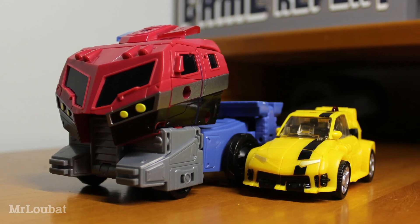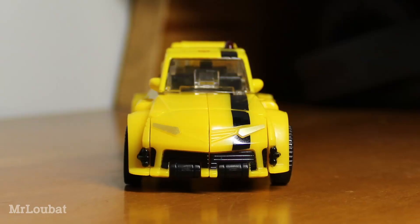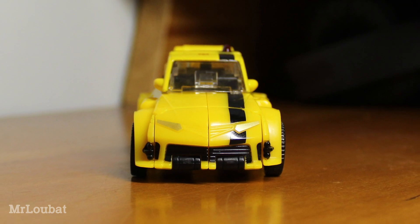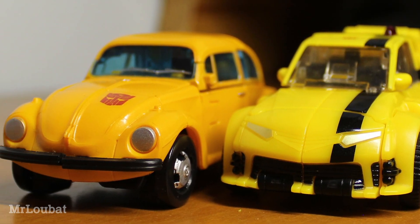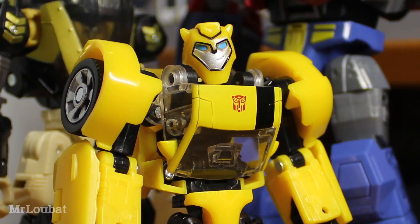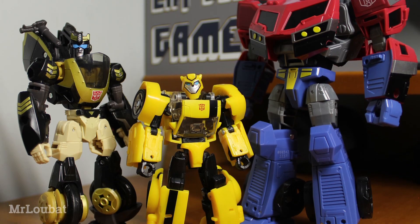He looks pretty great and scales well with Optimus, although scale kinda goes out the window when you bring Prowl into the equation. But my god, this guy is tiny — like really tiny. I understand that a lot of people were rubbed the wrong way by Earthrise Bumblebee being small, and I can't imagine the discussion for this guy being particularly different, but I really don't mind. I mean, he should be this small, so I see no issue.